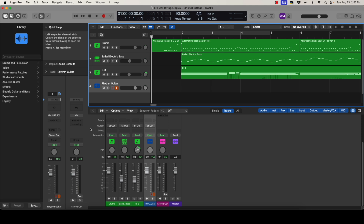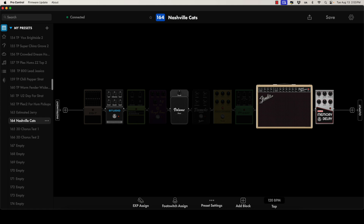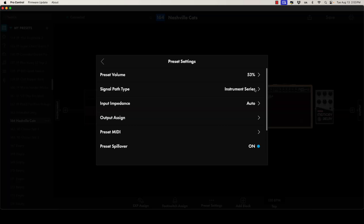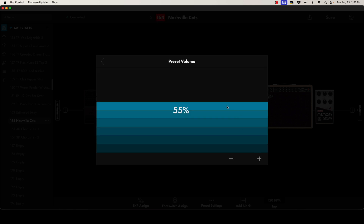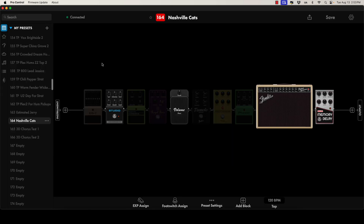Now let's switch over to the Pro Control app and make sure that we're sending a good strong signal to Logic Pro. Let's take a look at my preset — I'm going to use Nashville Cats for both parts. If we go over here and click on Preset Settings, you can see that the preset volume right now is 53%. For recording I like to bump it up to around 77%.